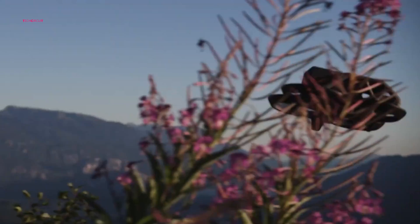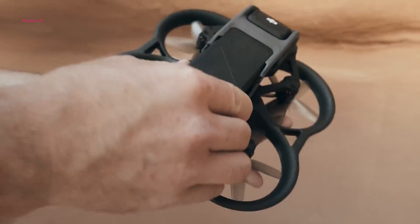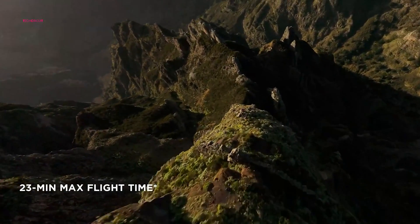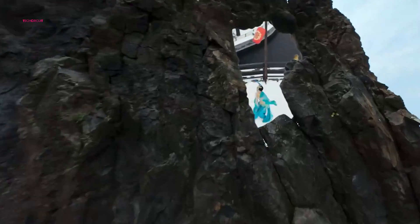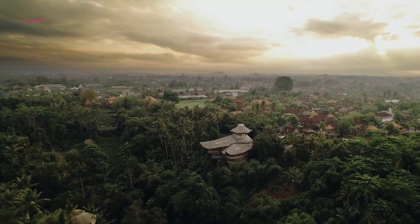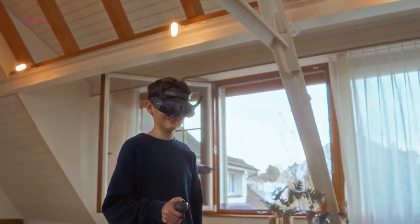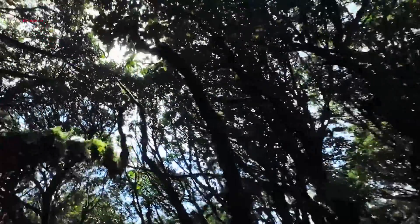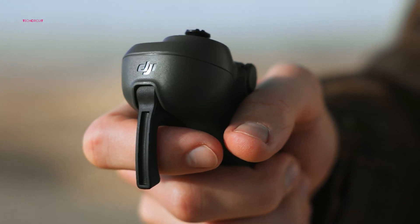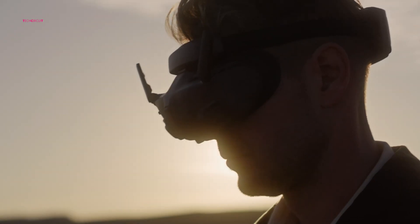The DJI Avata 2 takes flight time to a new level, offering a significant advantage for FPV pilots who crave extended adventures. Compared to the original Avata's 18-minute flight time, the Avata 2 boasts an impressive 23 minutes — an extra 5 minutes to explore vast landscapes, capture intricate details, and perfect those gravity-defying maneuvers. In short, the DJI Avata 2 emerges as a compelling upgrade for FPV enthusiasts, offering a refined flying experience, superior image quality, and extended flight time. Whether you're a seasoned pilot or an aspiring aerial artist, the Avata 2 promises to take your FPV adventures to exhilarating new heights.